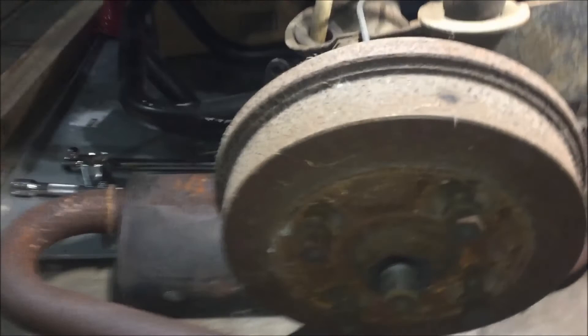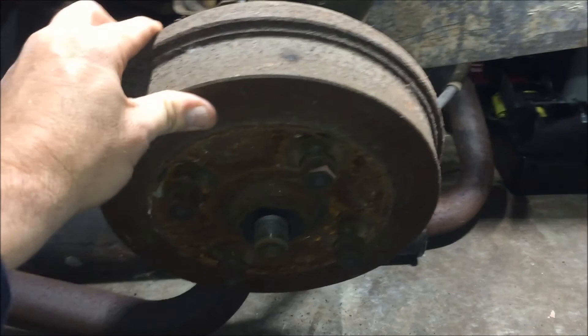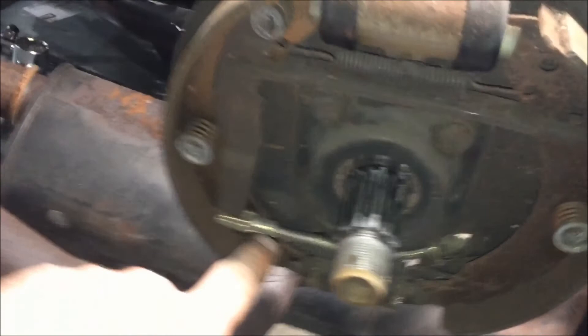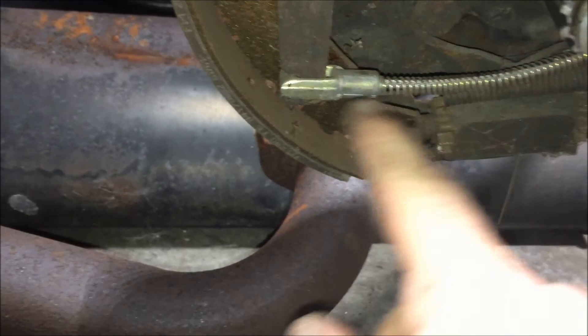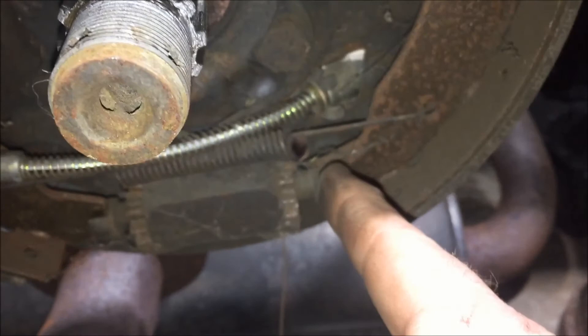Both sides turned out to be right-hand threads. Once you have the nut off, the drum pretty much just slides right off. Then you'll need to remove the e-brake connection and unbolt the brake pads. To disconnect the e-brake cable, pull down on it and push it forward to get enough slack, then remove the little knob from the piece. There's also a c-clamp on the back side to push off, and then the cable slides out the back.